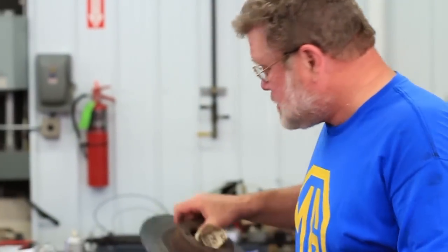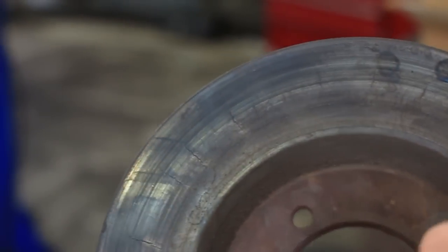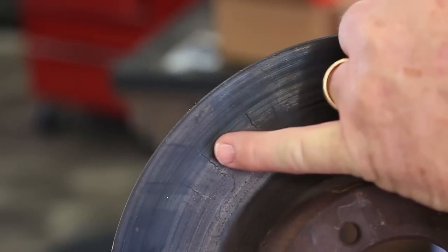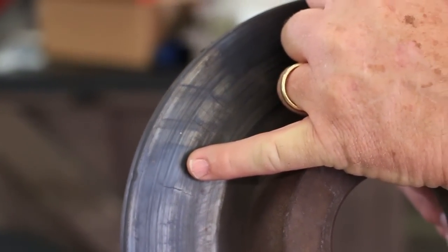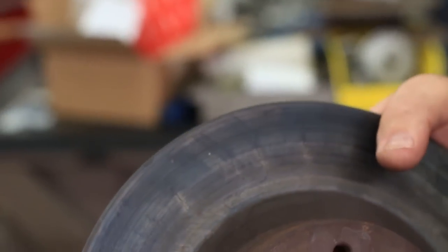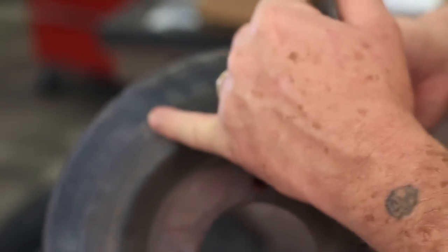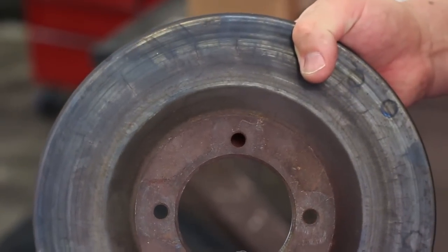So that begs the question: how often do brake rotors go bad? I have several examples here. This came off Jim Osthoff's MGB race car. I want you to see the cracks here — the radial cracks caused by overheating. This wouldn't happen in a normal street car; this is strictly race car stuff. You can see how thick the rotor is — it's nice and thick — but it's got these heat cracks, which means it should be removed.